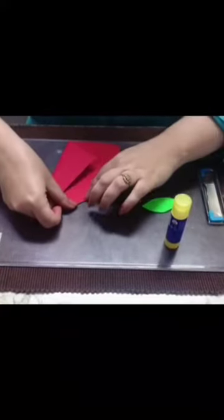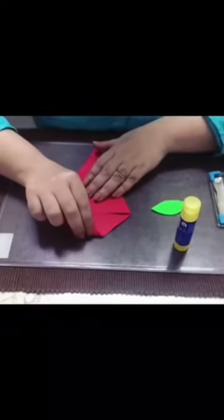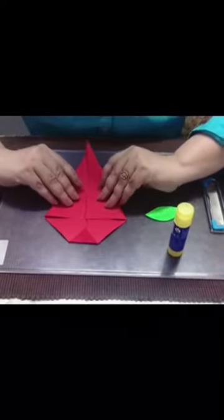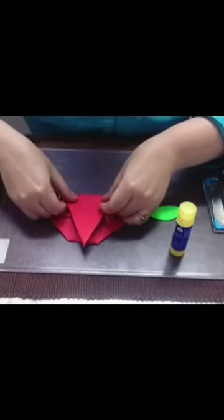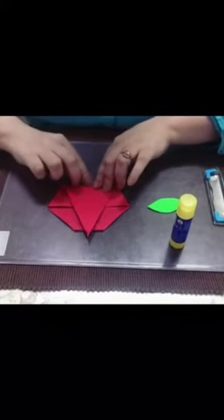Make a crease. Now we have to turn this top edge like this. And now turn the paper and make a crease like this.